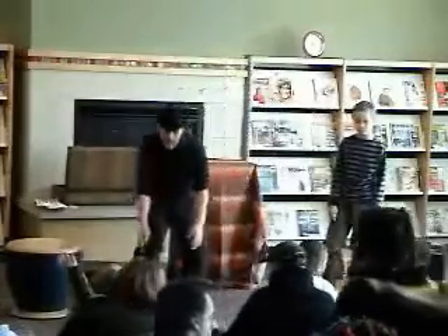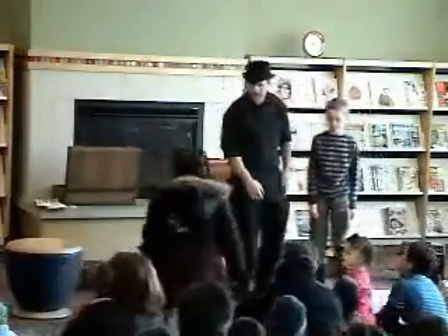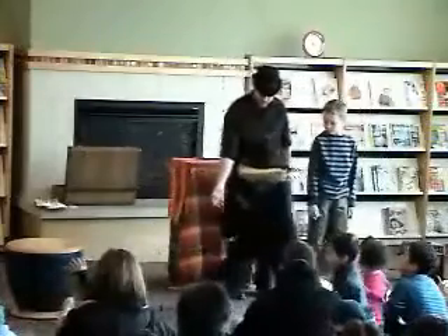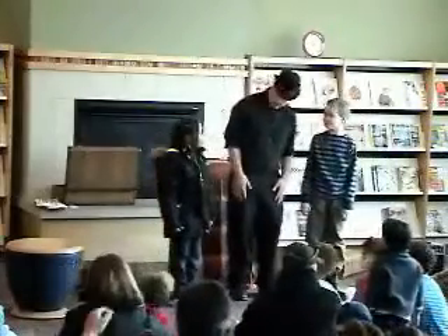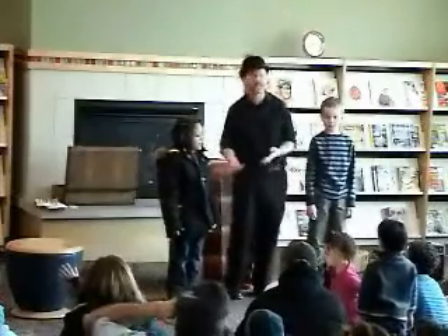Here we come, straight up through the middle. There's an hour right here for you. You want to stand over here at my left? You want to stand over here at my right? What is your name? Drew. And what's your name? DeShivana. Everyone say hello to Drew and DeShivana.